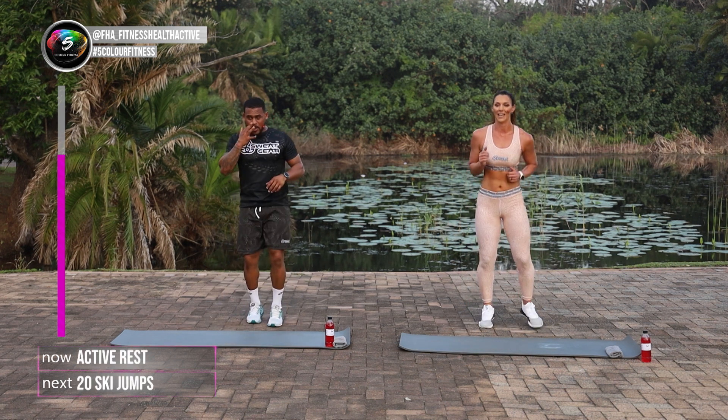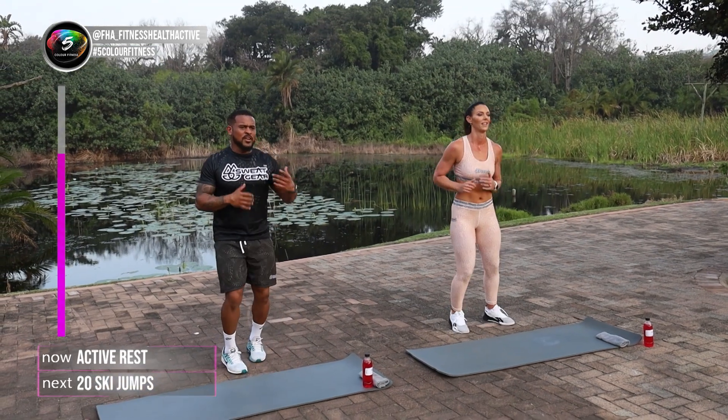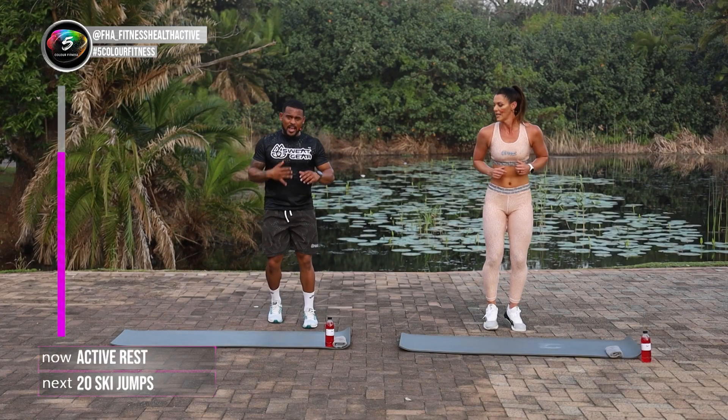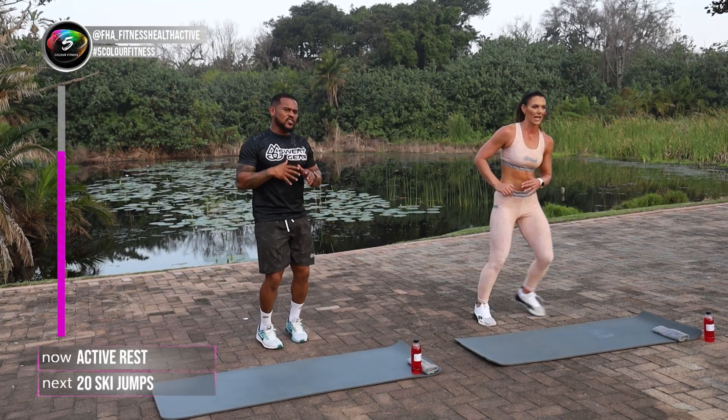Keep running on the spot guys. We did that pretty quickly. We've got about 35 more seconds rest. Remember guys, the next one is your ski jumps again. Jumping side to side. She's going to do the regression for those ones just starting out at home. Those that have been following us for a while can follow me.